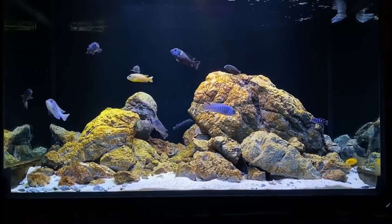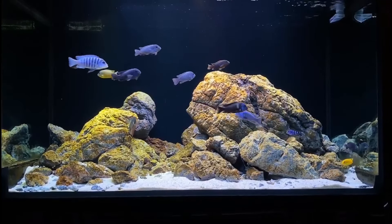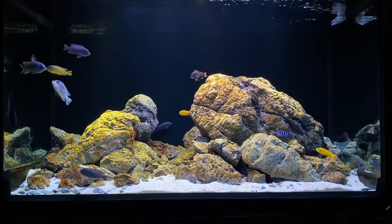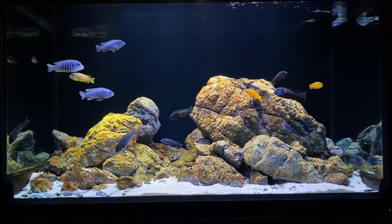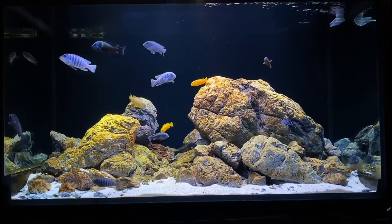Sixth, African butterfly cichlid. While their names are very similar, the African cichlid and African butterfly cichlid are two unique types of fish. They can get along well in a tank that gives them both plenty of space to swim. Having some aquatic stones and clay tunnels will also help keep both types of fish very happy.